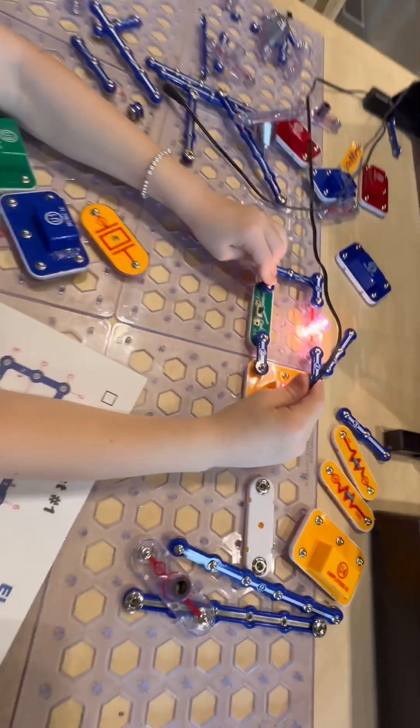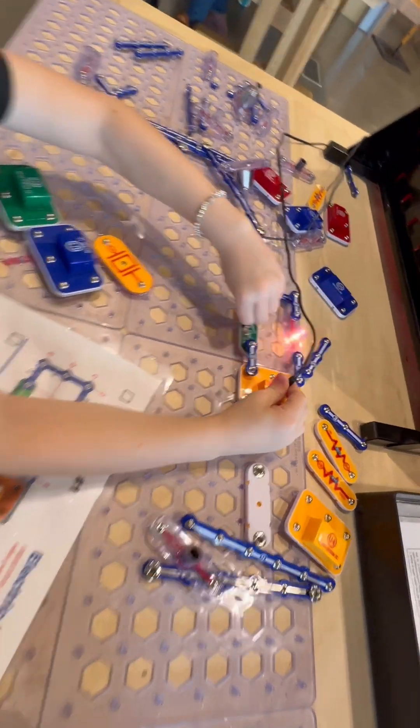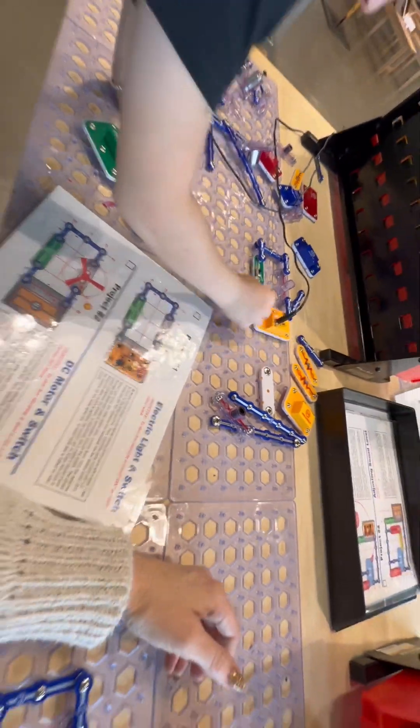Yeah, I got the light! Nice! Inside, inside. Mom, I wish we could bring this to her house, to the side, and then we are right.